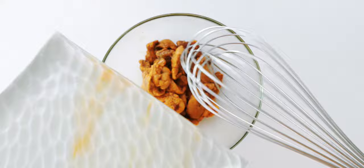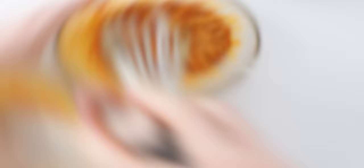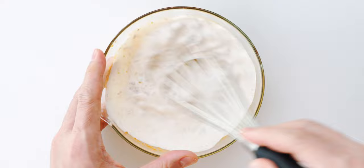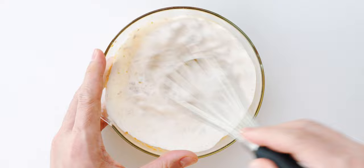Next I'm going to prepare the uni cream. Just add the uni to a bowl and use a whisk to mash it up. You can also do this in a food processor but I like for there to still be some chunks of uni in the sauce so I don't fully puree it. Once it's looking kind of like this I'm going to add the cream, then stir together until combined but don't whip it into a mousse.